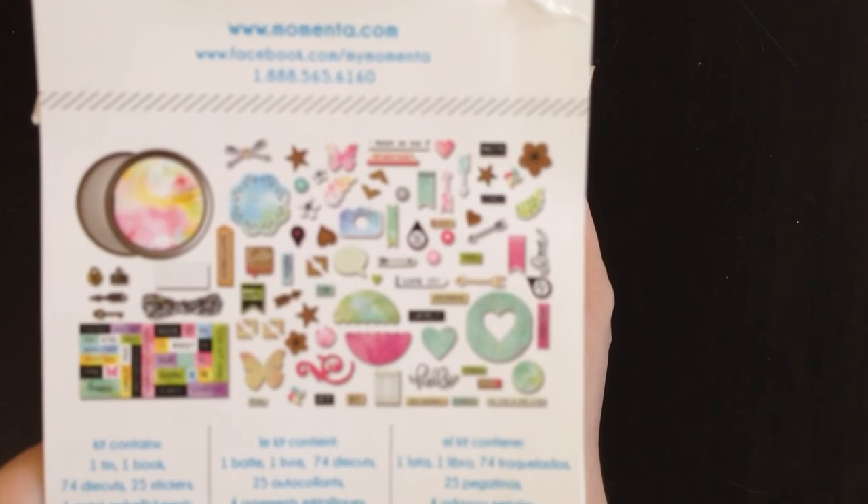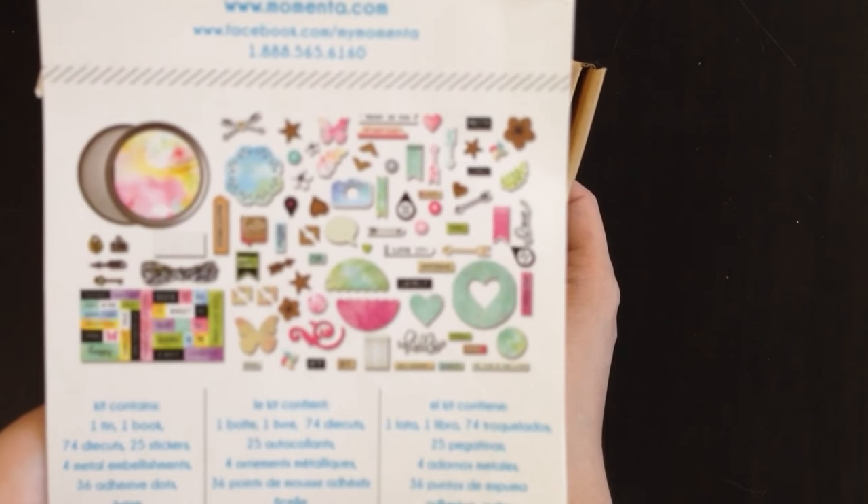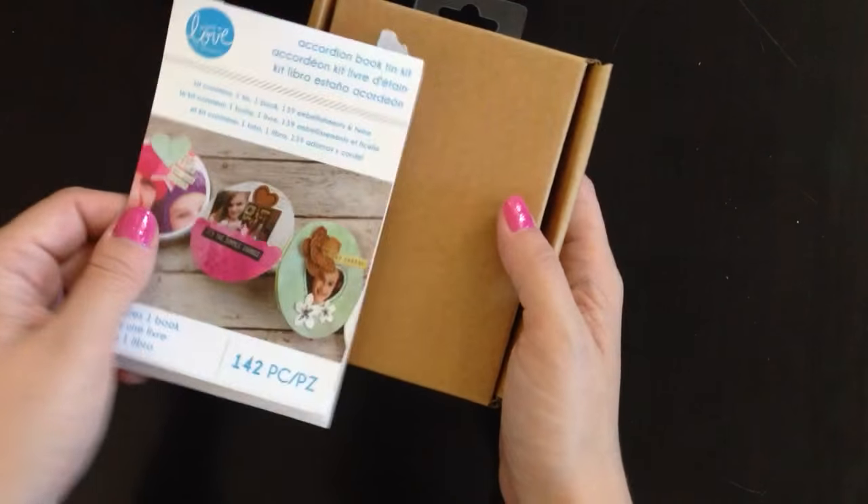The kit includes one tin, one book, 74 die cuts, 25 stickers, 4 metal embellishments, 36 adhesive dots, twine, and it says you need your own glue.